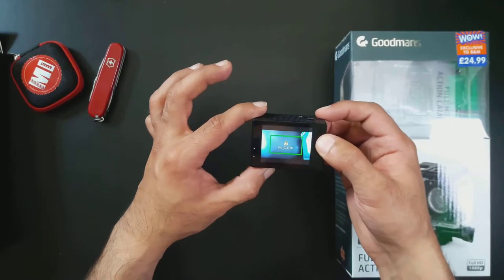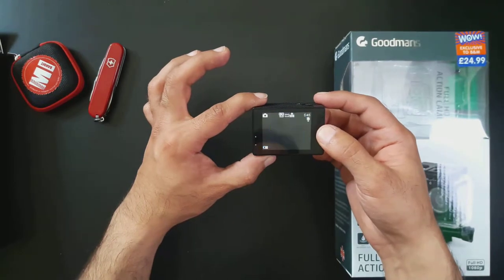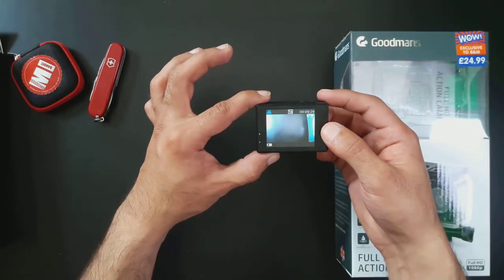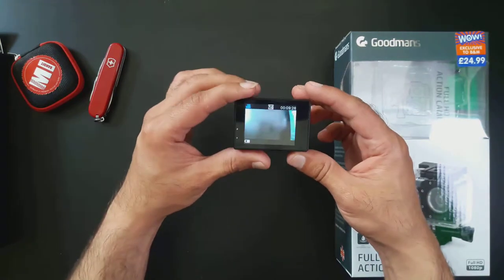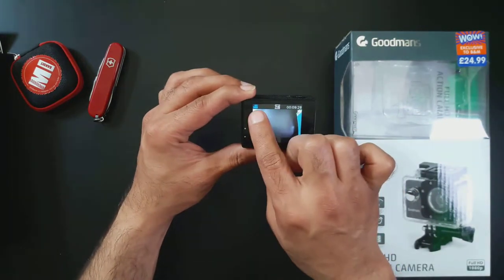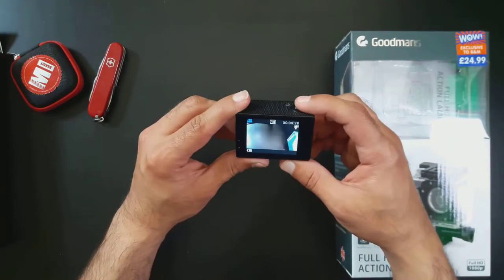When it didn't have the memory card in and I turned it on using the power button on the front, it said no card. When you put a card in you can start using the options. The power button on the front also lets you select the mode — switching between photo, video, and playback — so that's your main button for that.